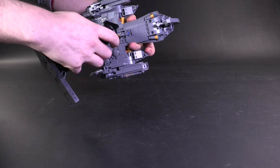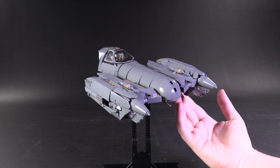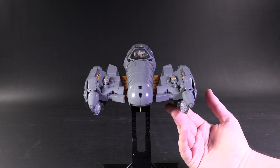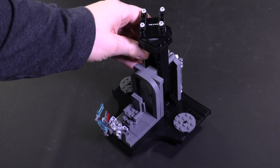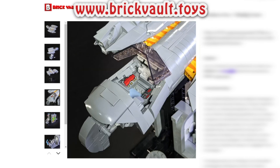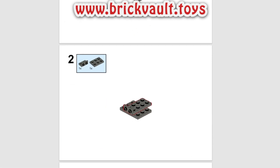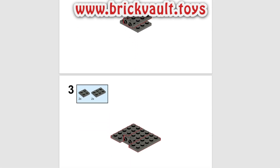This is an incredibly solid physical model. It's got tons of lightly finessed angles, all the functions you would expect for this ship, and more than one kind of display stand option. If you wanted to build this creation for yourself, the instructions can be found at brickvault.toys. With each purchase comes a PDF step-by-step building guide and a parts list for fast ordering your pieces online.